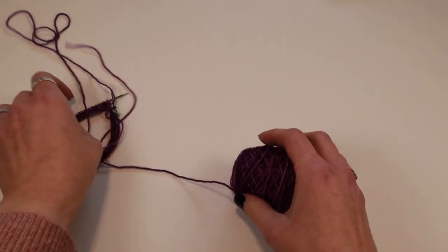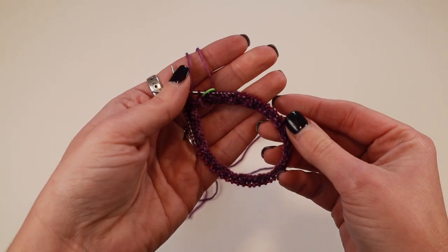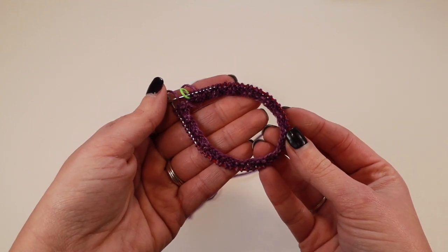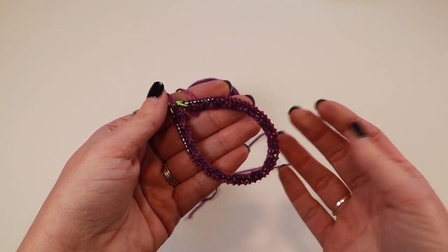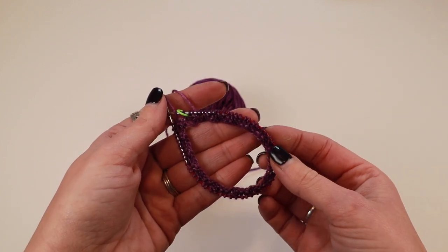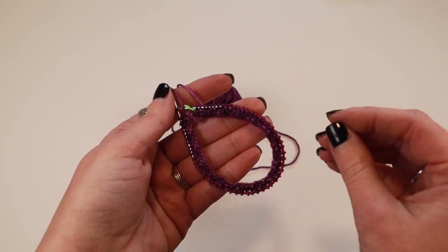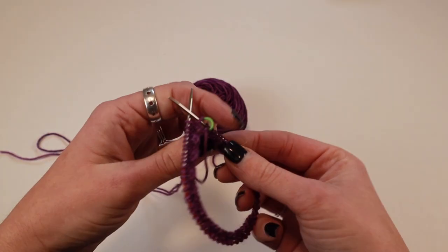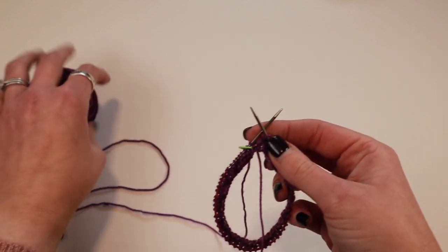To do this, I have a sock started. I have cast on and done my ribbing — a knit two, purl two ribbing for two rounds. That's what I like for my pop of color. You could do three rounds, four rounds, whatever you prefer, but I just like to cast on and do knit two, purl two for two rounds, and then I'll show you what I do going forward.